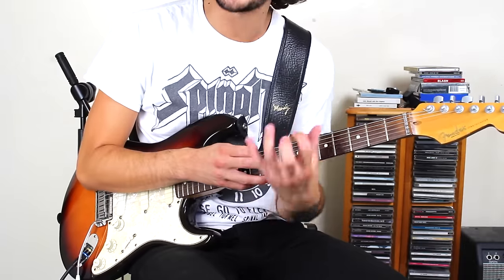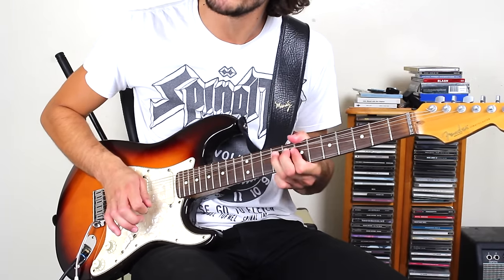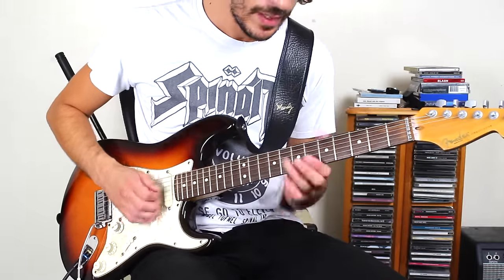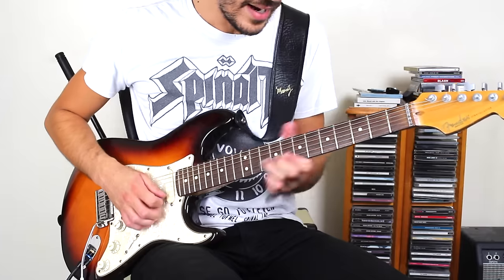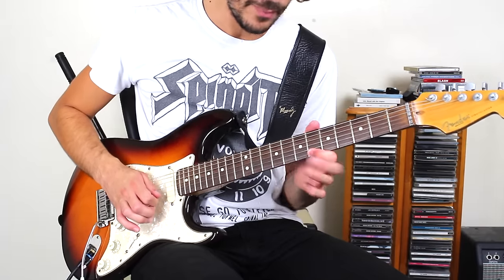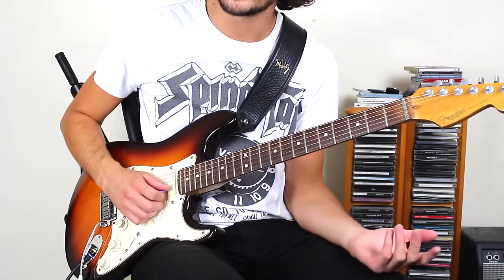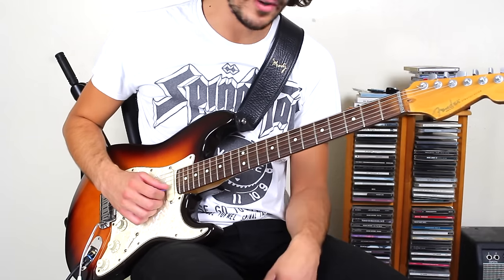And then go straight to that ninth fret and with pure conviction and confidence, bend up that second string a tone. With distortion, really give it some oomph. And then we're going to bend up the ninth fret, second string again. Then go to the sixth fret on the first string and hammer on to the ninth fret on the first string. And then pull off back to the sixth and then roll up to the sixth on the second string.